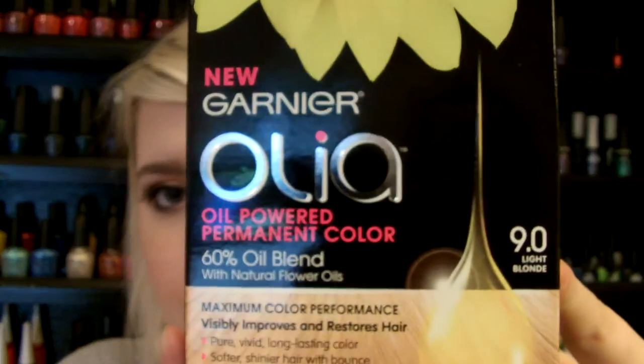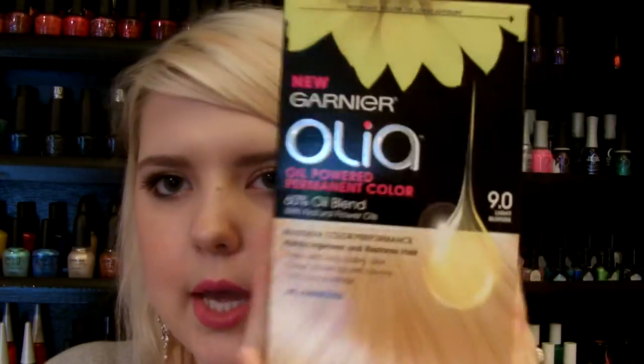The reason I wanted to try this is because it's all oil powered. When you dye or bleach your hair blonde, it's basically like sucking the life out of your hair — it makes it pretty dry and just not the best. So I wanted to try this on my mom's hair because it seemed like it would nourish her hair a lot better. I got it in shade 9.0, light blonde.